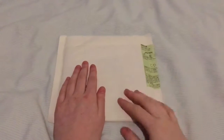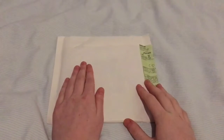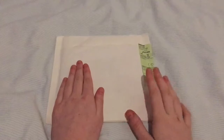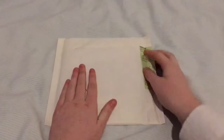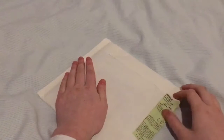Hey everyone, I'm back with another unboxing video and today I'm going to be unboxing the Fan Cafe edition of the Airplane Part 2 Japanese album. This just arrived just now so I'm just going to unbox it. I've just got my hand over the address so I'll try and open it like that.